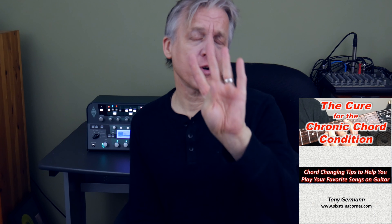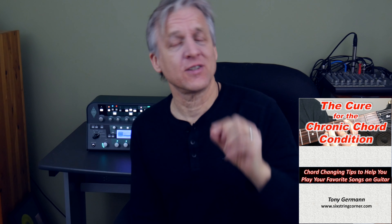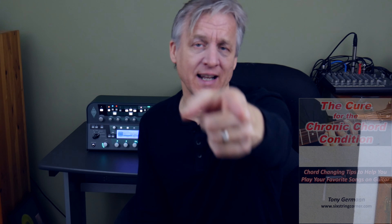By the way, for those of you who are struggling with chord transitions and trying to move your fingers from chord to chord or even from note to note, I have a freebie called Chronic Chord Condition. I have four techniques that you can use to help you navigate those fingers from one chord to the next so you can arrive on the chord right on the beat. Click on the link below — it's called Chronic Chord Condition.